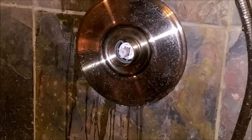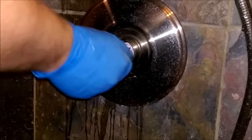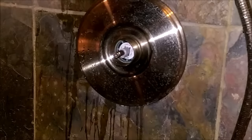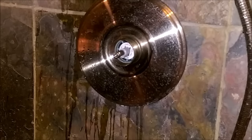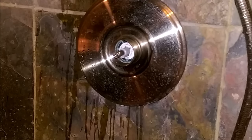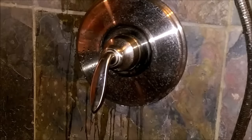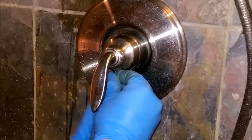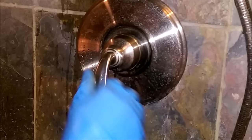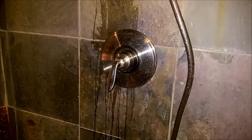We need to put our little screw back in the middle here. Snug it up — doesn't have to be real tight. And our handle — it was a 3/32 Allen. Alright guys, shower is done. All fixed, ready to go.